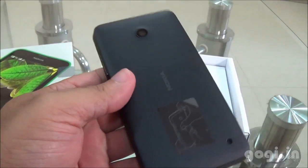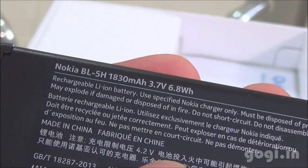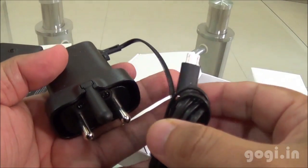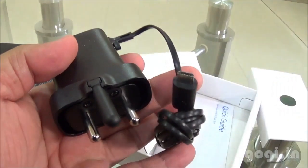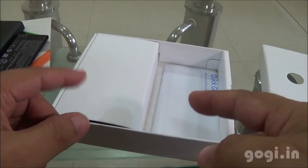Inside the box you will find the handset, the battery of 1830 mAh capacity, a quick start guide, and a travel charger with a micro USB pin. The earphones are not included in the box pack.